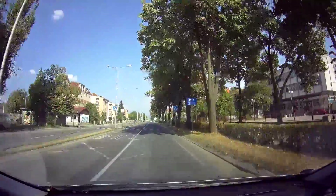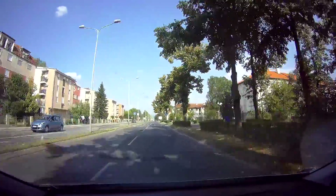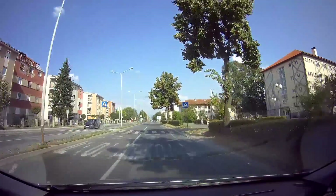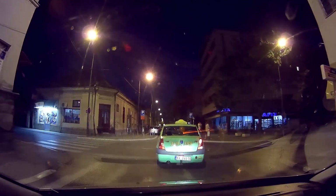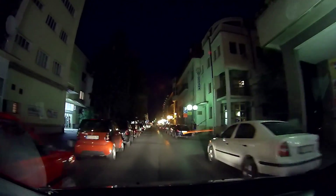A built-in gyro with 3 levels of sensitivity is present and it works as intended. The recorded audio quality is also loud and clear. What was a pleasant surprise for me is the night video, which is decent considering the price of this dashcam. Number plates are clearly visible if they aren't directly lit by your or another car's main lights.